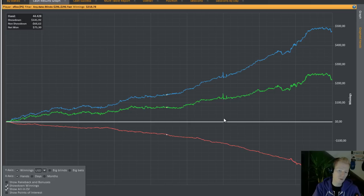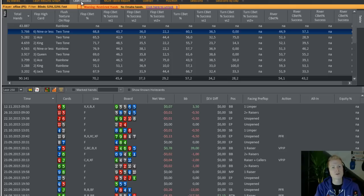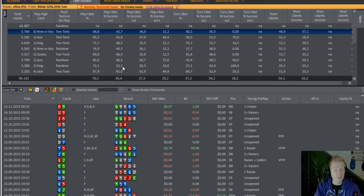Also check your all-in equity, which tells you how good or bad you've run, but in the long run it evens out. In the C-bet success tab it's interesting to see how often you've fired C-bets on different board textures. For instance, on nine-high rainbow boards I've fired quite a lot. My most successful C-bet rate is on queen-high boards and king-high boards. On ace-high boards my C-bet success rate isn't great, and the same applies to low card boards and ace-high two-tone boards with a flush draw. I'm probably C-betting too much there and should slow down.